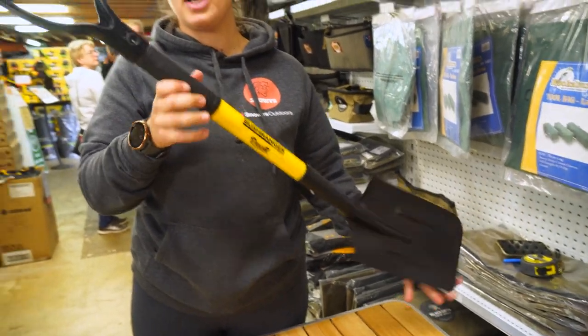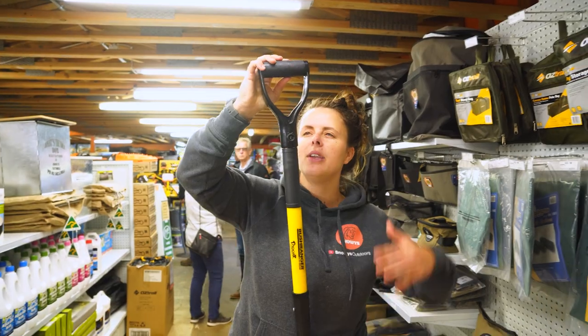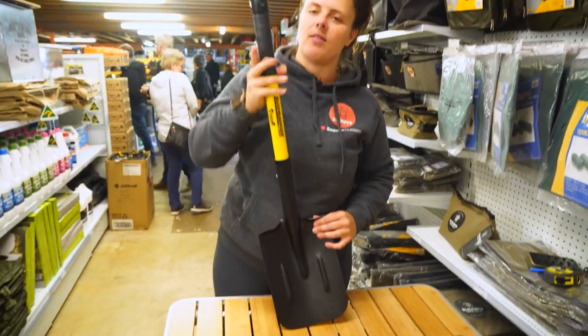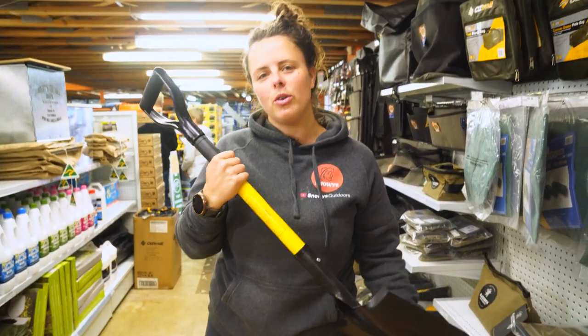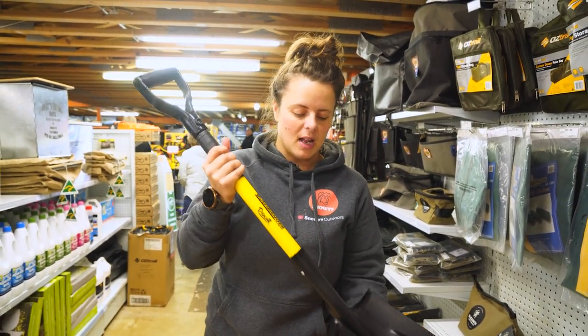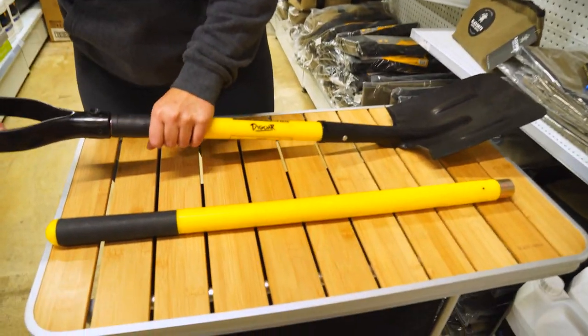So that's the first configuration of the shovel with the D handle. It measures just under a metre — around about 97 centimetres tall. This is going to be good for tight spaces and things like that.